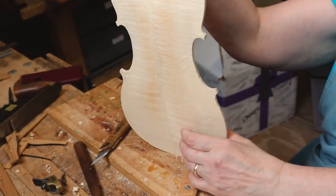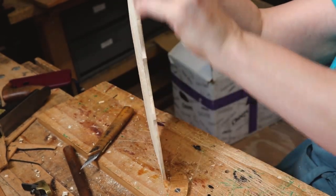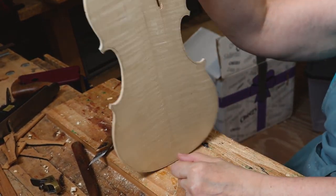Now that's it. I've got to square it across and then get to do the corners.